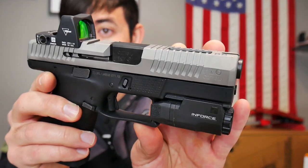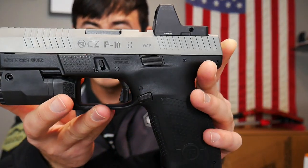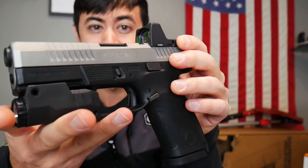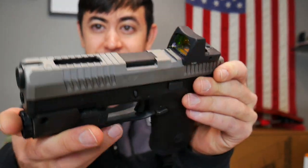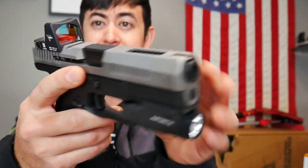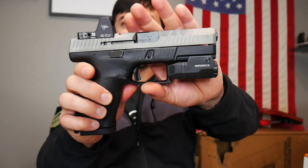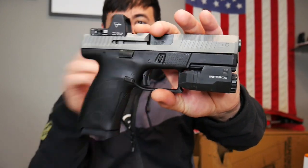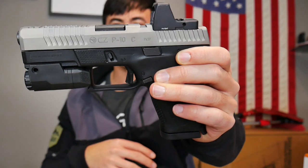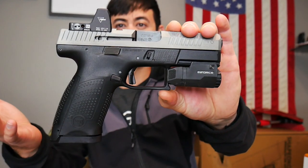I got my slide back from Jaegerworks. This is my P10C slide — it's not assembled, none of the internals or sights are on it yet. I wasn't sure what I wanted to paint it, so I said just bead blast it and send it back to me raw. Man, I kind of really like the raw look of this in steel. I may just clear coat it and call it done. What do you guys think? Give me some feedback.